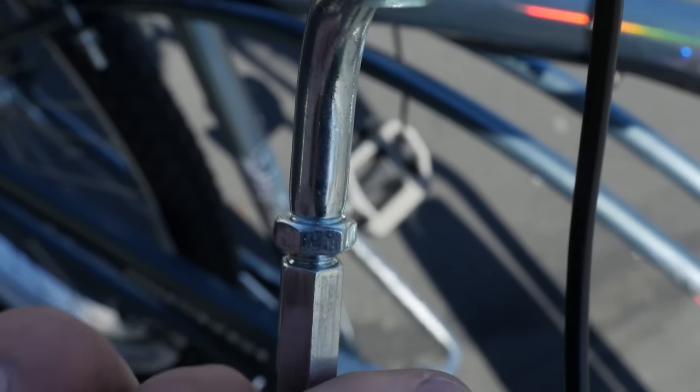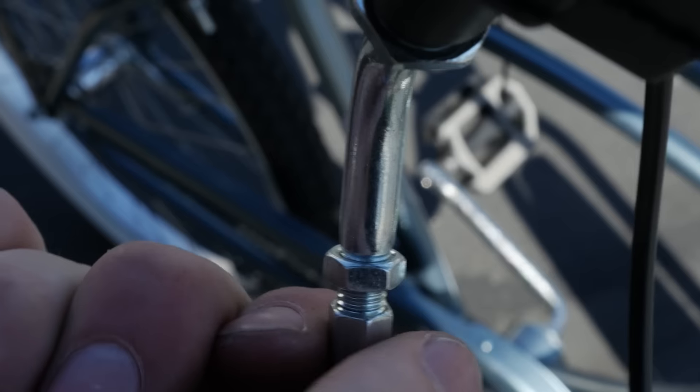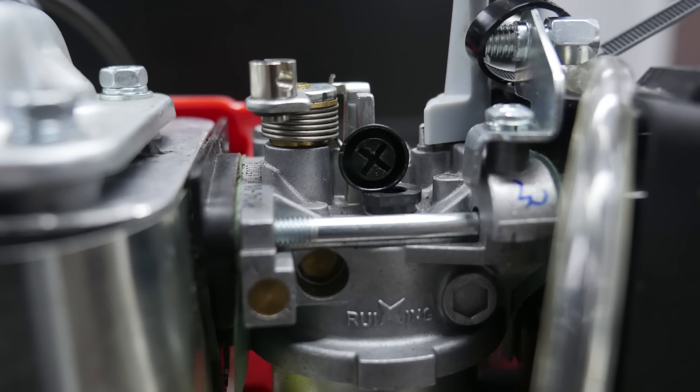And that's it for installation. Make the final adjustments to the throttle cable. First, remove all the slack from the throttle cable by adjusting the tension on both the throttle handle side and the engine side where the throttle connects. Once that's done, you can fine-tune the idle speed with this screw here.